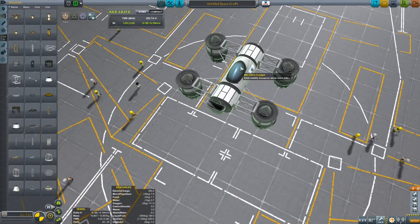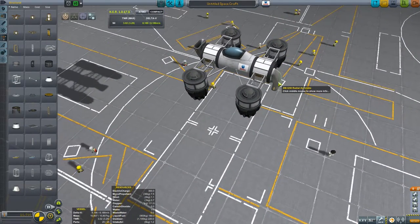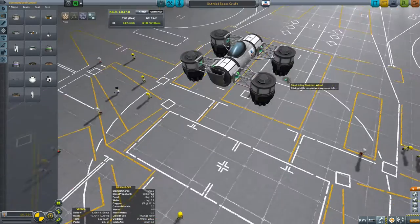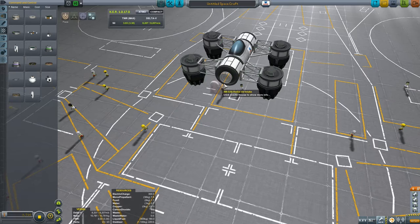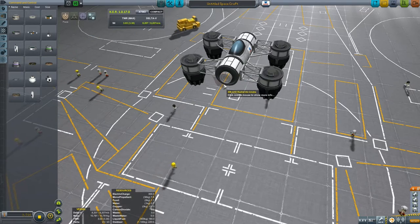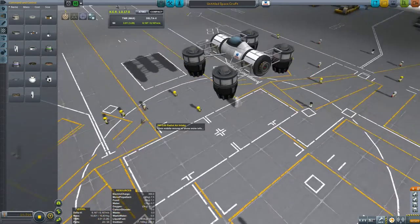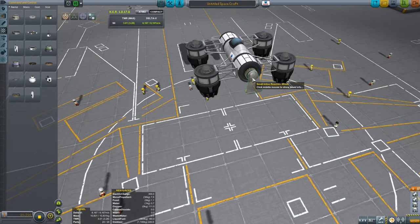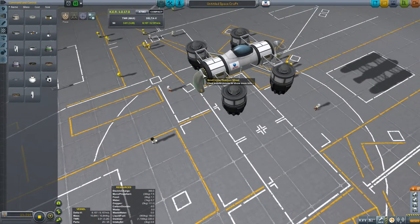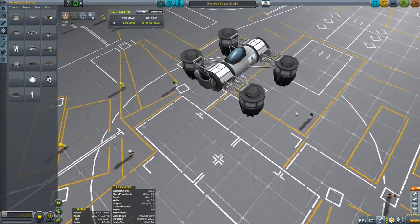And this is what he originally sent out — it had no reaction wheels at all. He was relying entirely on the reaction wheels that were in the capsule, and that proved extremely difficult to control. So let's do his first improvement: getting from the command and control section a small inline reaction wheel and putting that on the front. And then we'll duplicate this part, bring it round to the front, rotate it, and snap it on. So that was his second attempt, and that also proved to be rather squirrely.